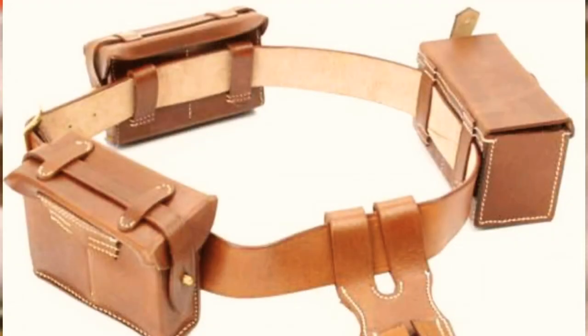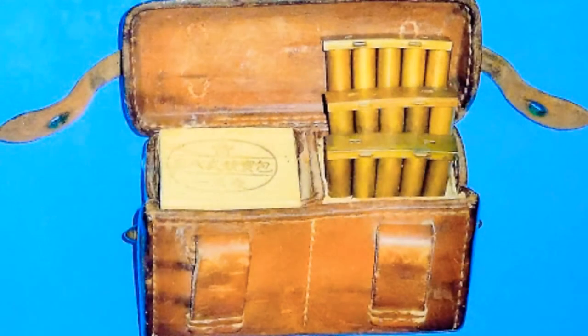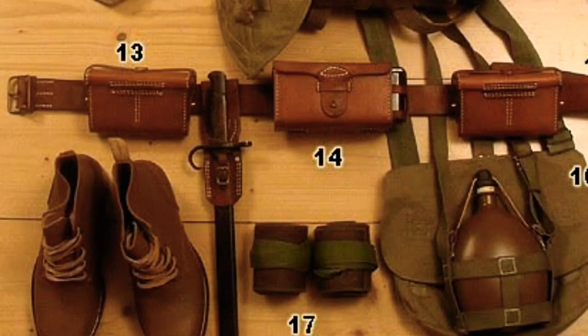Around the waist, the Japanese soldier would have an army pouch and belt on each side of the waist. They would have a pouch with ammunition — inside it would carry 30 Arisaka rounds with a repair kit. The belt would also have a frog to carry a bayonet, also called the Yuken 30 Chiki.